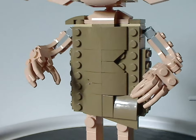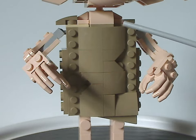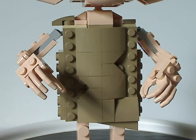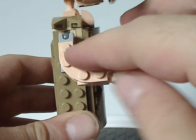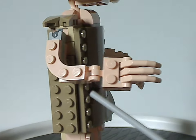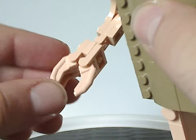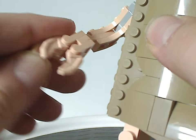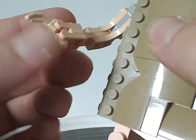I do quite like symmetry in my figures, and this one is workable. The arms are small, made of regular bar pieces in flesh color going down to a few hinges, and then posable fingers — like what we saw in the Marvel mech sets and recent Marvel buildable figure sets — with a good range of posability in them.